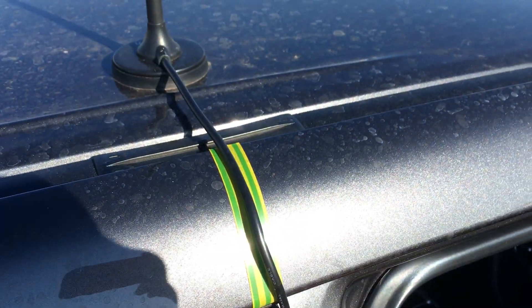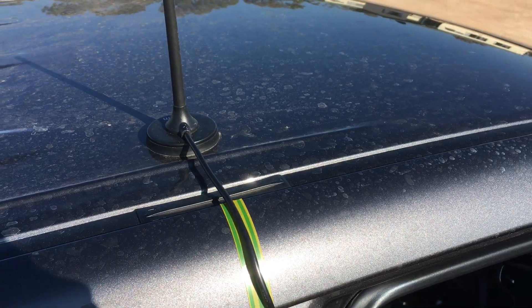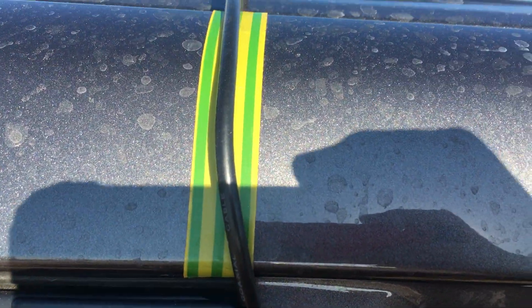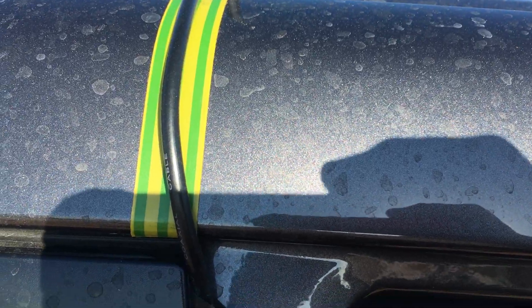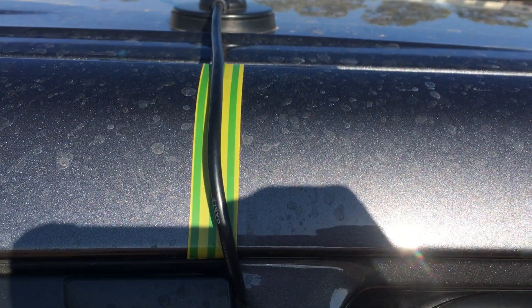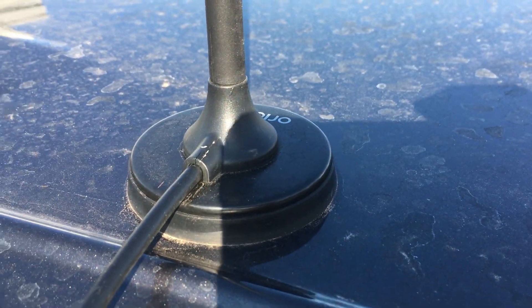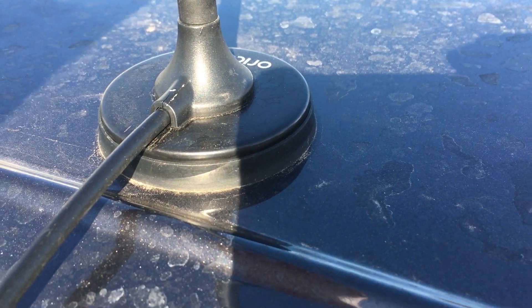We've got this external antenna and we've taken on board people's feedback that it could be rubbing on the paintwork. Normally you'd use maybe a bit of black tape that blends in, but purposely we've put a nice colourful tape on there so you can see what we've done.